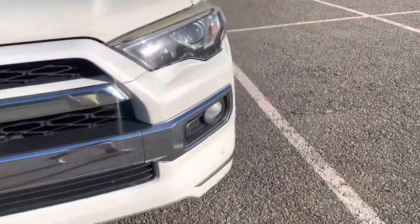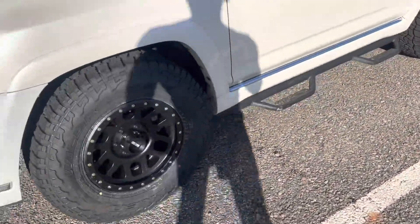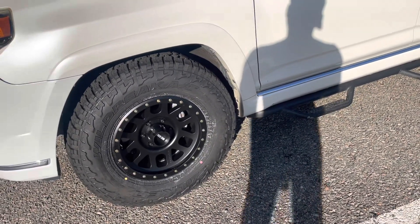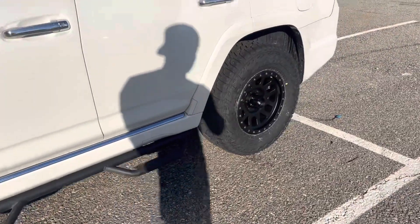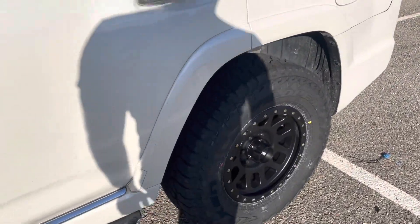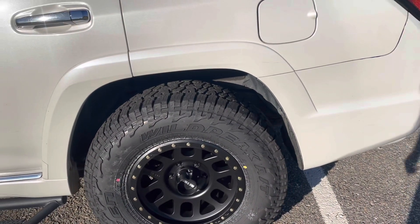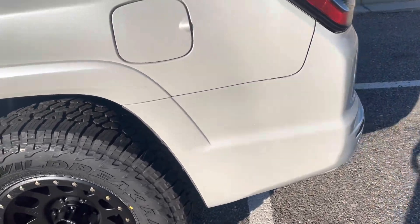She wanted the Ridge Grapplers and they didn't actually have those in stock — they didn't have any Toyos or Nittos in stock. She did a lot of research watching videos to decide what she wanted to go with. The Falken Wild Peaks — I've read a lot and most 4Runner owners recommended those, so I think that's honestly why she went with them.